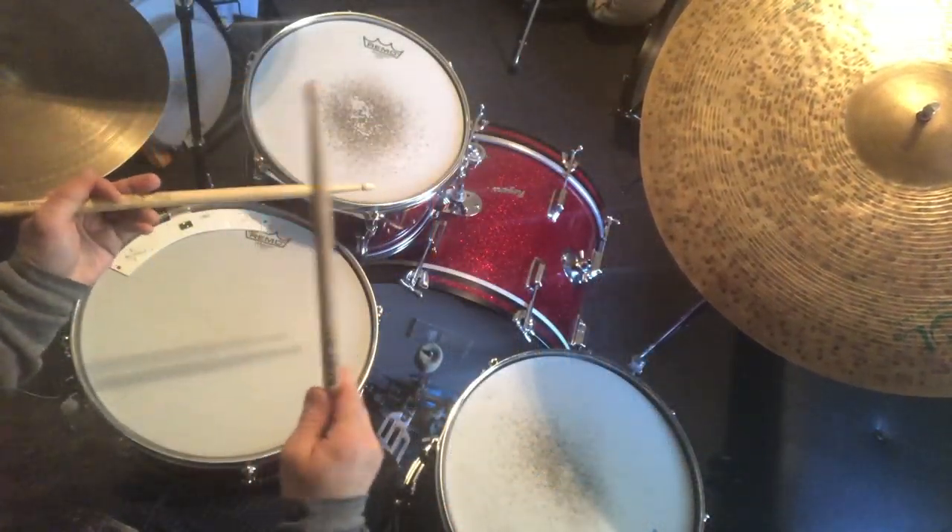And then the same idea, but play it on your bass drum. One, two, three, four. [Bass drum demo.]